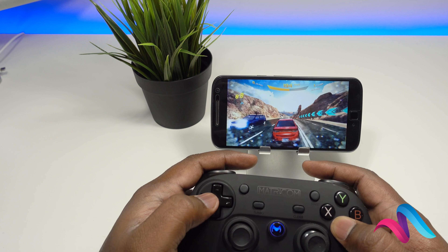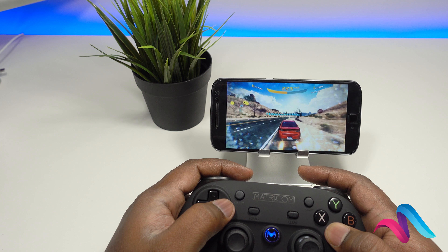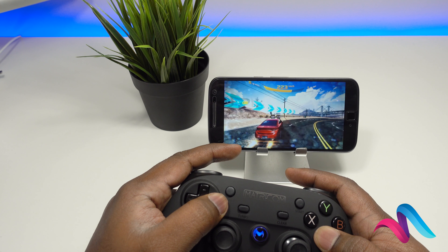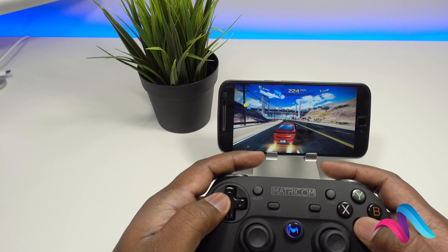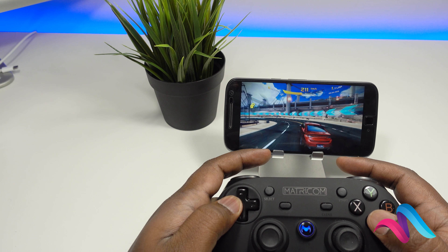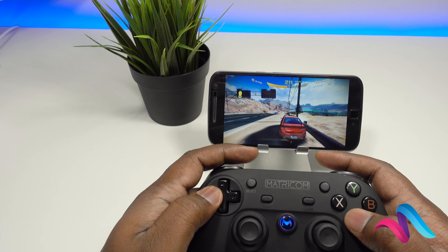If you don't have any control, we are connected to this with the gamepad and Bluetooth, with the Android mobile. If you have any other games, you can download the game and the gamepad.